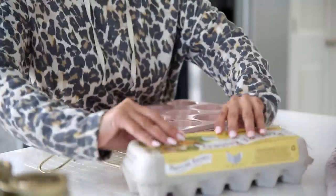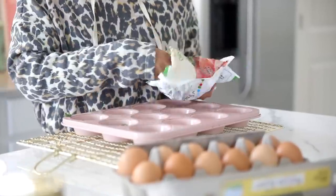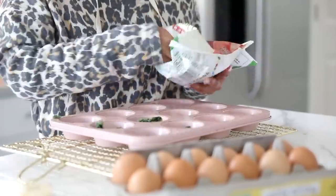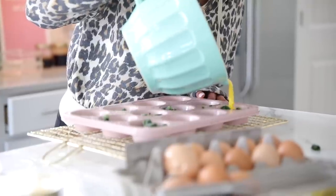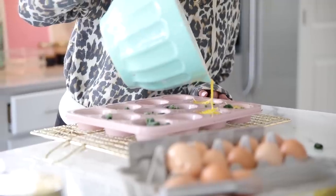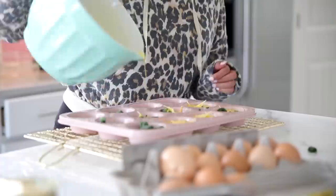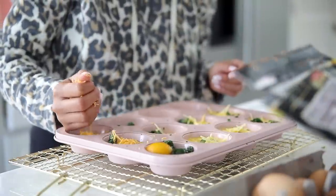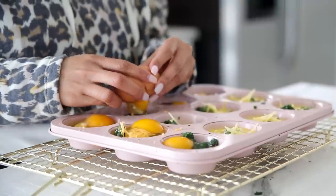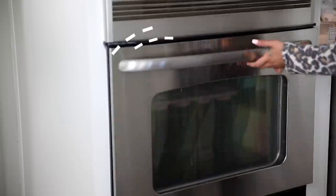A muffin tin is your best friend for preparing breakfast foods. I love making egg bites because you can customize them for everyone in the family — some with just egg whites, some with no cheese, others with bacon. I mix three different cheeses with a little bit of milk in a blender so it comes out nice and creamy, then top them however I want. My favorite combination is goat cheese and sundried tomatoes — that's my husband's favorite too. Bake them for about 15 to 17 minutes.